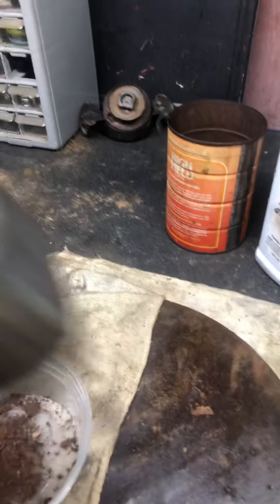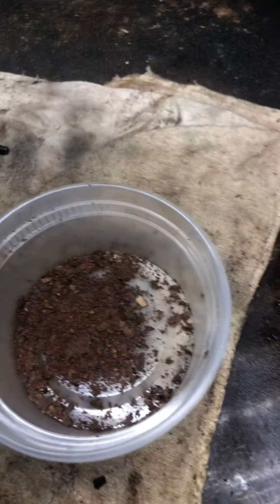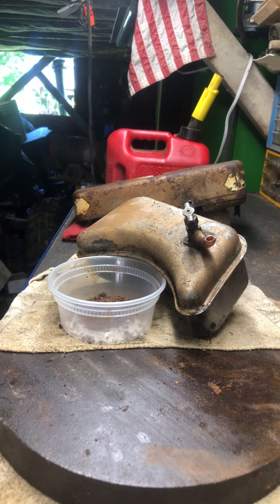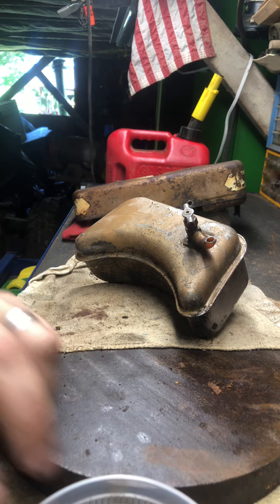Yeah, doesn't that sound nice? That's all gunk in there. Wow. Let's see if that'll unscrew. Get that shut-off valve out of there. Probably should put some PB Blaster on that.